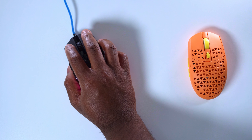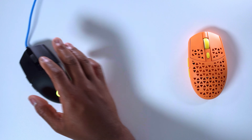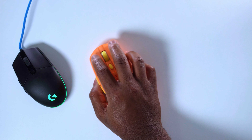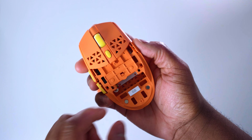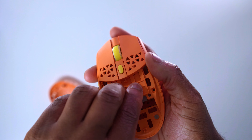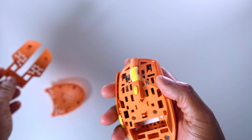The mouse does have holes in it, so it is a lot lighter and a lot more balanced than the G305 and G Pro Wired. If you pull off the bottom shell of the mouse, you do have a place to put your USB dongle. And you also can pull off the mouse 1 and 2 shell as well and replace it with some of the different colors that Gamebitions has available.